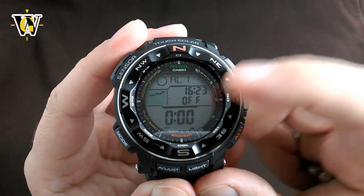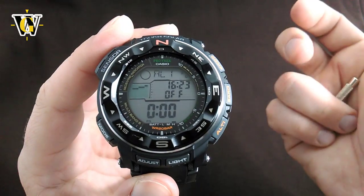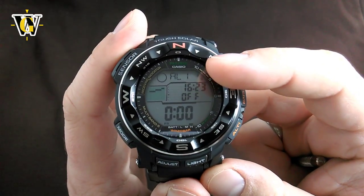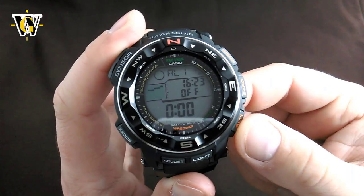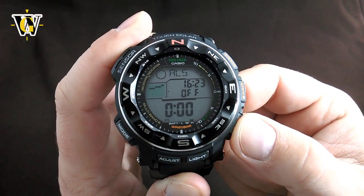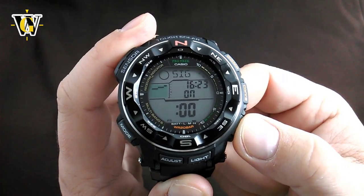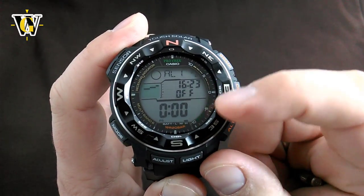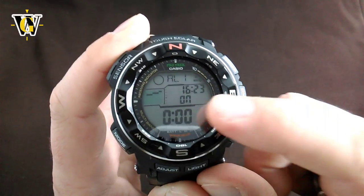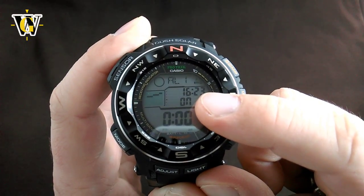The next function is the alarm. This watch comes with five alarms, and they're all five daily alarms — there is no snooze alarm on this watch. You cycle through the alarms with the two buttons, so you can go alarm one, two, three, four, five. The last one is the hourly chime or SIG. To turn any of these on or off, you press the middle barometer button, and there — you've turned on alarm one. As long as any alarm is turned on, you're going to have a little symbol here on screen.